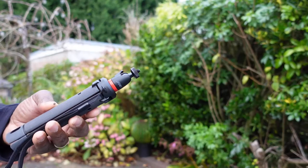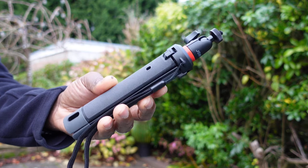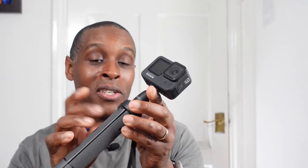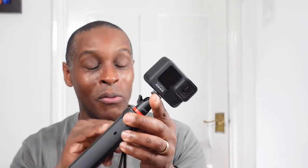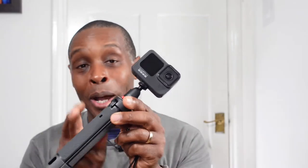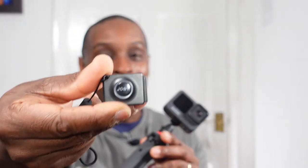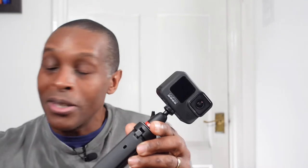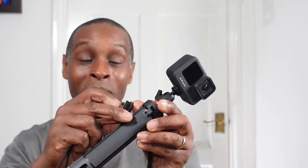Another negative: they have these holes around the top of the legs but don't provide a remote, and the product description doesn't even explain what these holes are for. That's poor from them. For the money, they could have at least thrown in a shutter button with its holder to fit in these holes — especially since a shutter button would be useful for operating your phone camera.